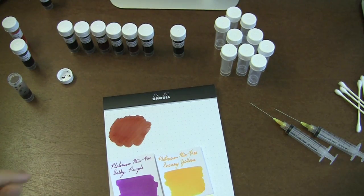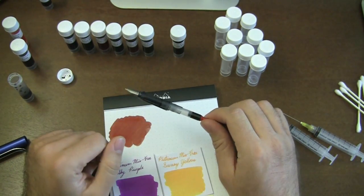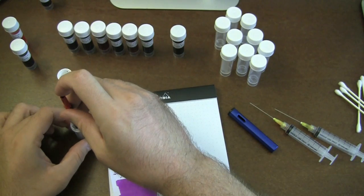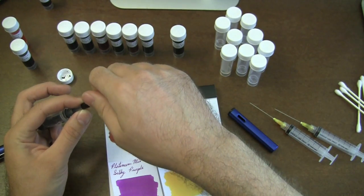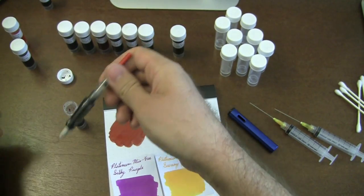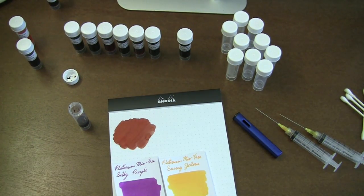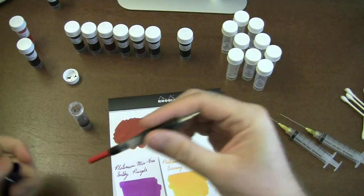I want to see what it looks like in a pen. I have my Lamy All-Star here — for those of you that saw my video on whether Lamy and Platinum converters are interchangeable (which they are not), I got the trim ring from the Platinum converter stuck in my Lamy pen. This is the pen it was stuck in — I finally got it out before making this video. So I'm just going to draw a little bit of ink up and see how this looks. It's going to take some adjustment to really find a good balance of colors.